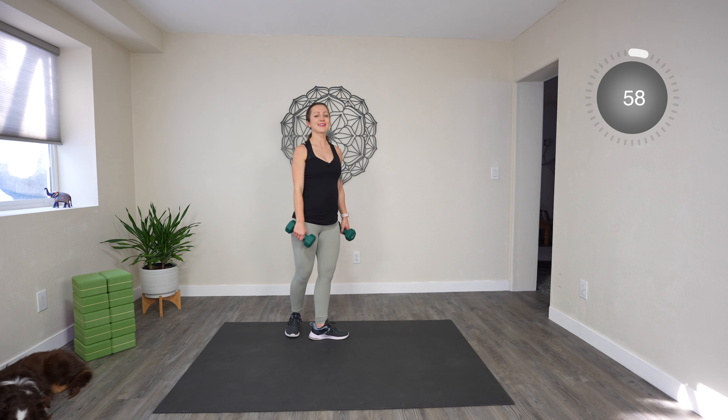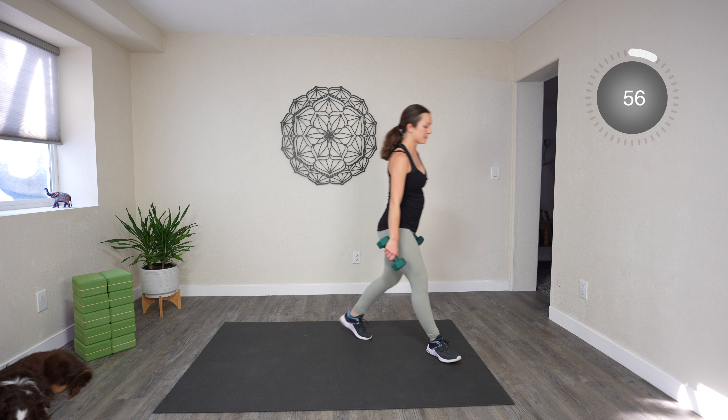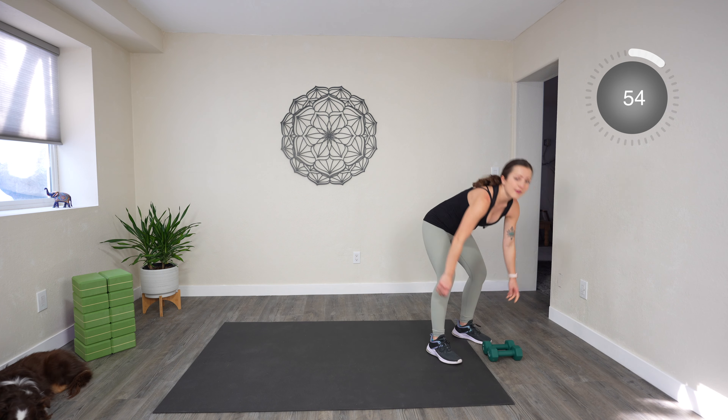All right — one-minute rest. If you need a longer rest, hit pause. And you're halfway through the workout.